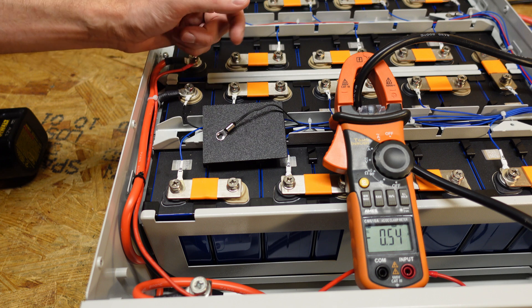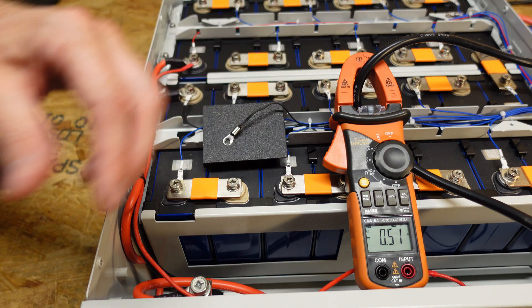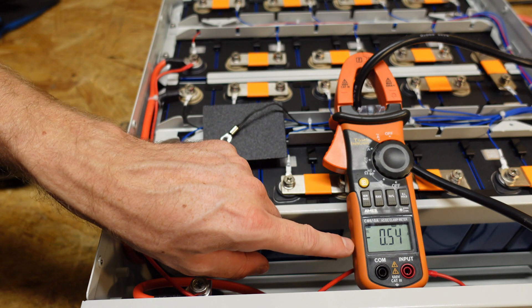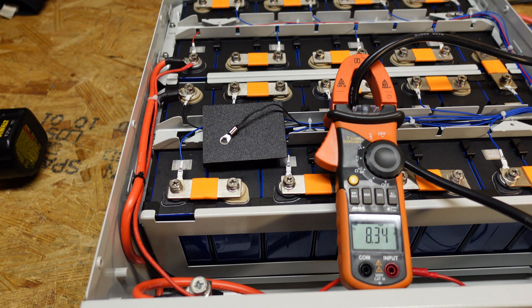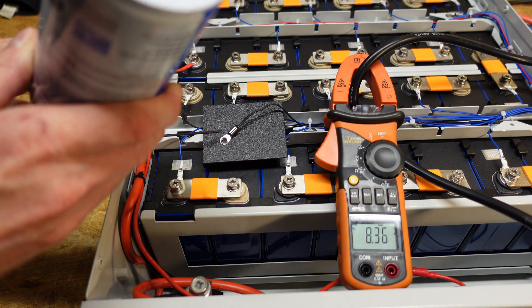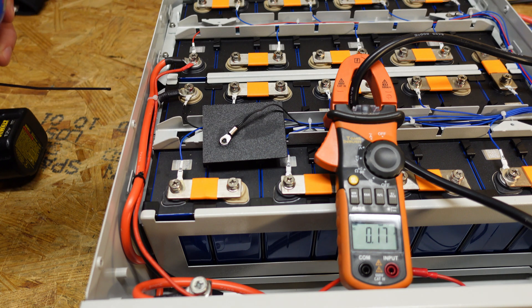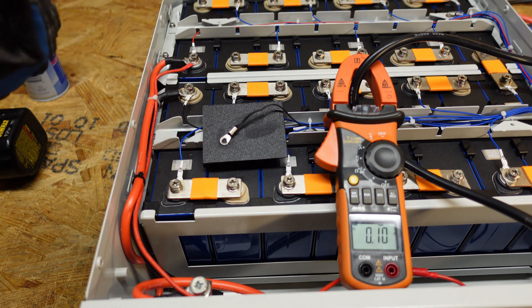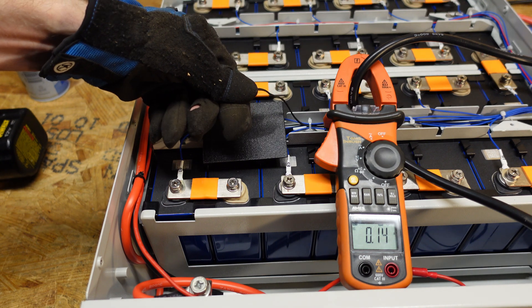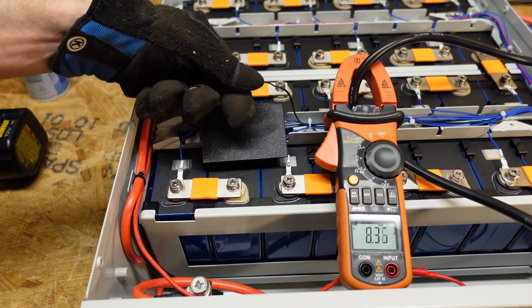The last test we're going to do is the low temperature charge protection test. I have one of the temperature sensors pulled off, and I'm going to spray it with a can of compressed air, which should drop it well below freezing. We should see the charge current drop to zero on the clamp meter. We are charging at 8.32 amps. Now we're down to zero — that was about four to five seconds. I'm going to warm it back up and make sure charging resumes. And there we go, we're charging again. That took about 11 seconds to get charging back on.